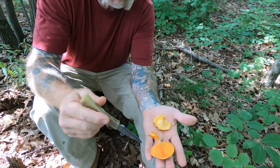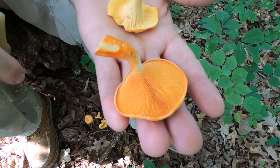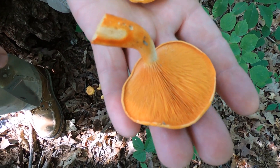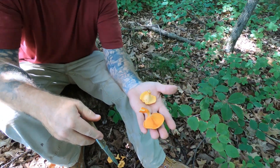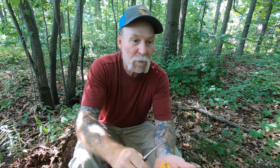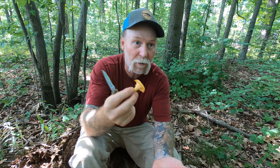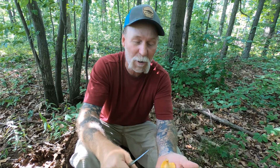But the focus of this particular video is on this mushroom, which we're going to call by the common name False Chanterelle. It isn't a great name — 'False Anything' isn't a good name — because technically if it's a False Chanterelle, then anything you're looking for when looking for a Chanterelle that's not a Chanterelle is a False Chanterelle, right?